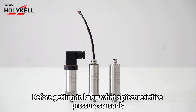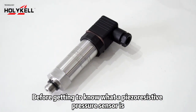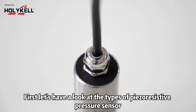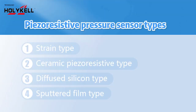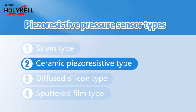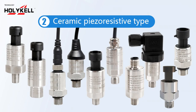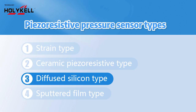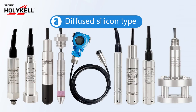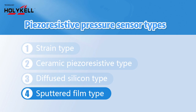Before getting to know what a piezoresistive pressure sensor is, first let's have a look at the types of piezoresistive pressure sensors: strain type, ceramic piezoresistive type, diffused silicon type, and sputtered film type.